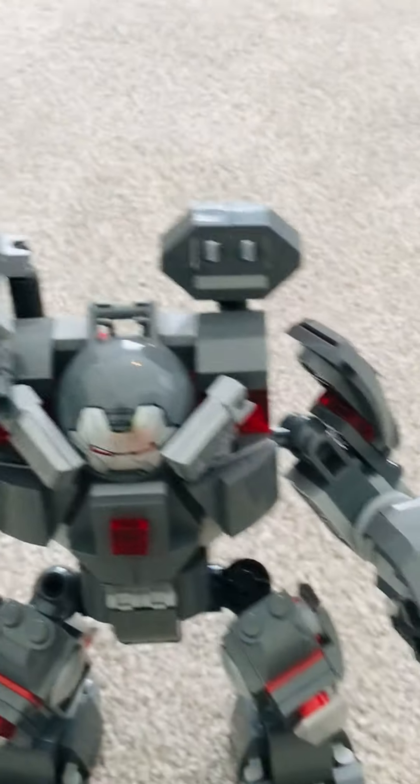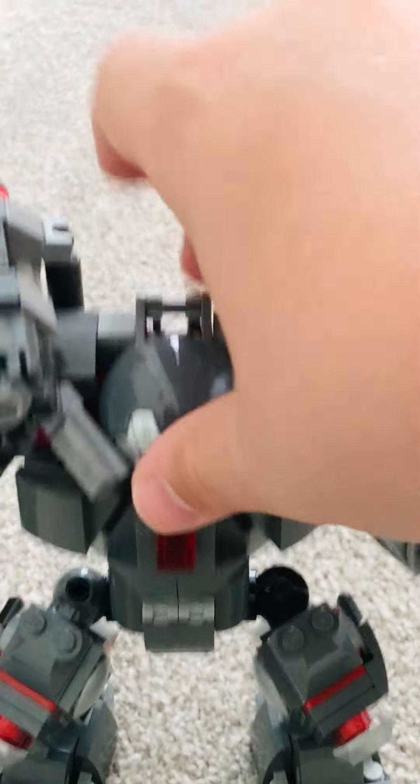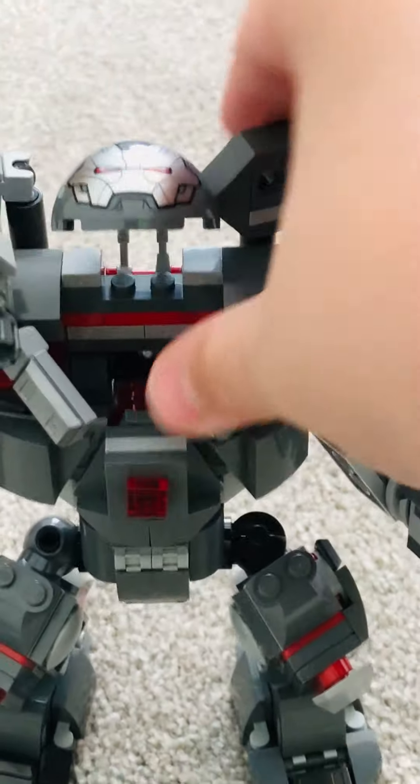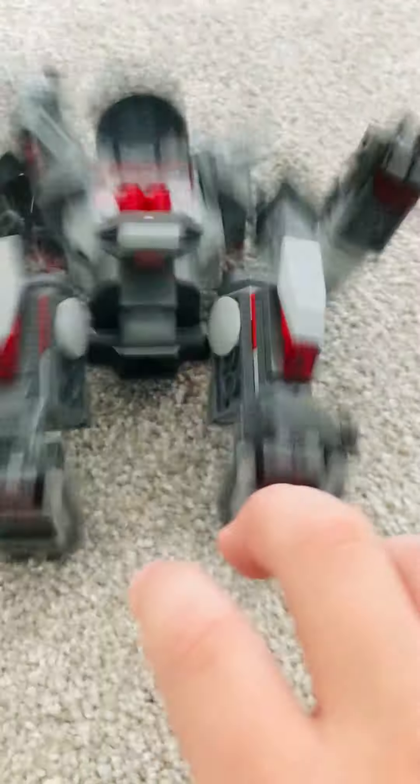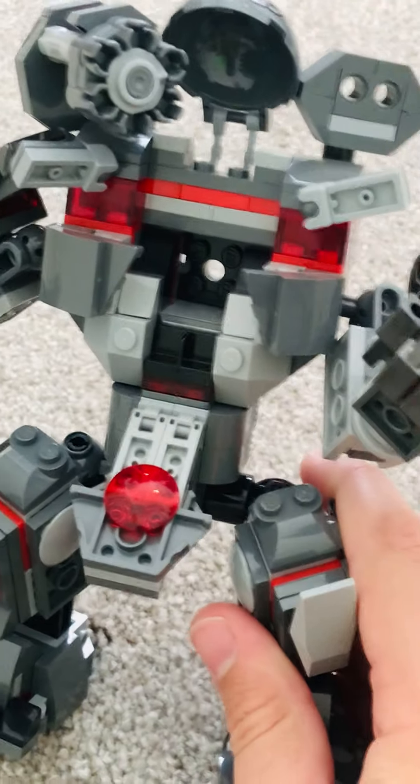If you want to put your minifig actually in the cockpit, you lift the head up, move these bars out of the way, and then pull this down. I hope you liked the set review for the War Machine Hulkbuster, or whatever you want to call it — the Warbuster. Goodbye.